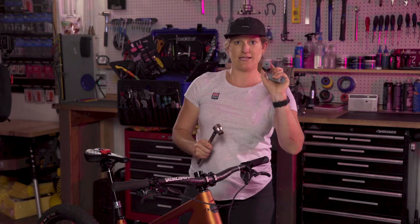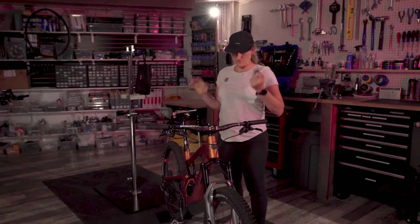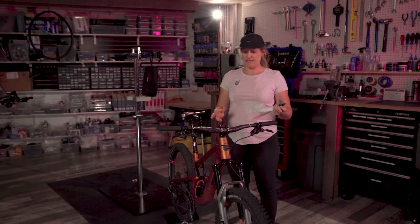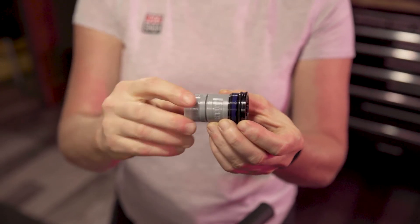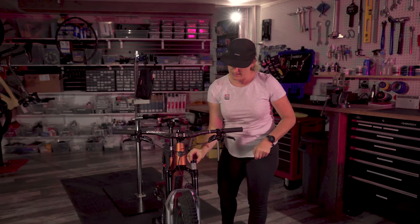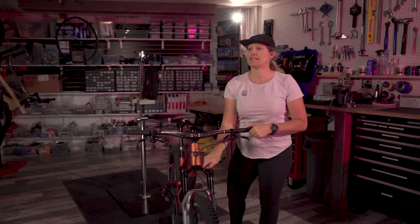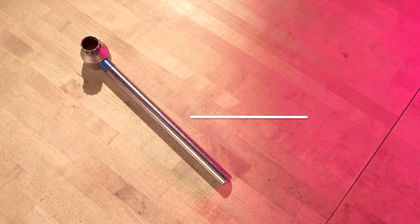We'll see that this fork has one token installed. If you go out for a ride, set your sag correctly, and you're bottoming out all over the place, that means you should add another one of these tokens — they just screw into each other. You can tighten it with an allen key and then place it back in the air spring side, using your cassette tool to tighten it up. Make sure you follow the recommended torque settings.